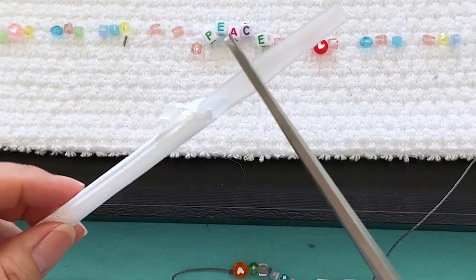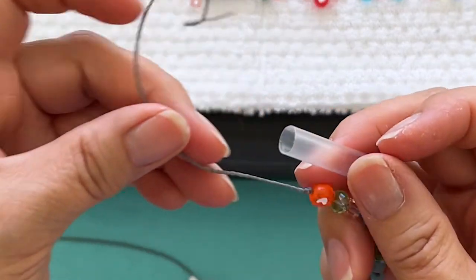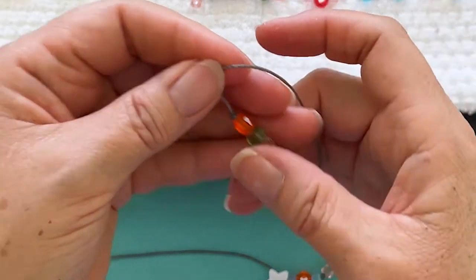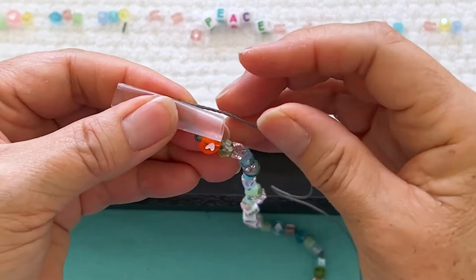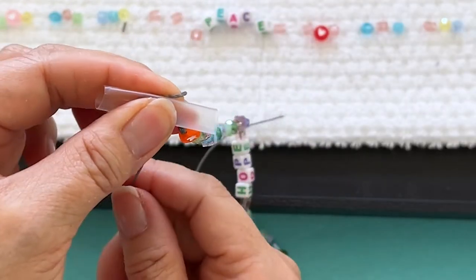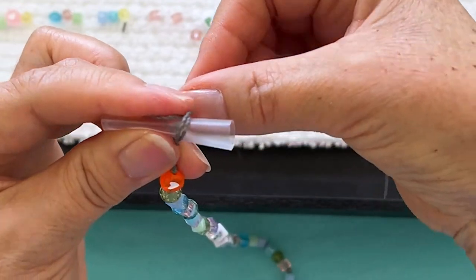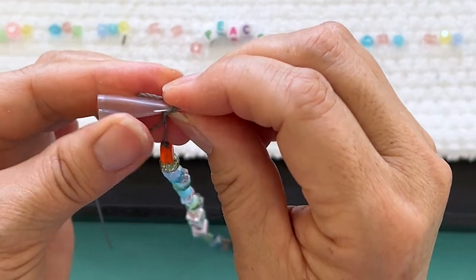I have a straw — you can see how clear it is. When we make our barrel knot, you'll be able to see exactly where the thread is going. We're gonna make our loop, put the straw in the middle, start from the back. I'm going to go once over our straw, twice over our straw — hold on to it.